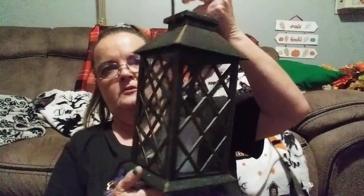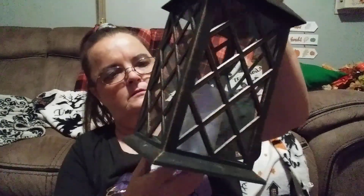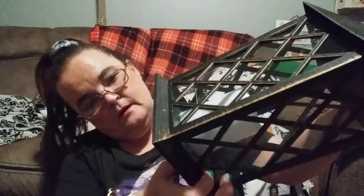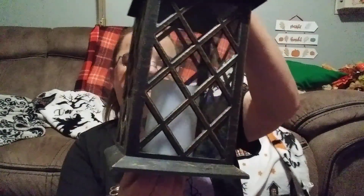I also got another lantern and this one was five dollars — can you believe it? Let me get it working... it has a shortage in it, it's flickering. You can see it did light up though. I'm going to have to take it back and exchange it. But you can't beat that for five bucks.